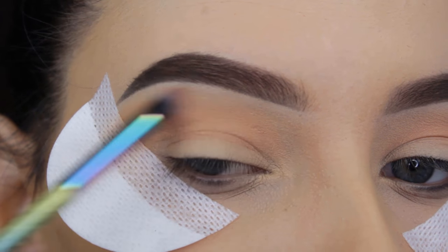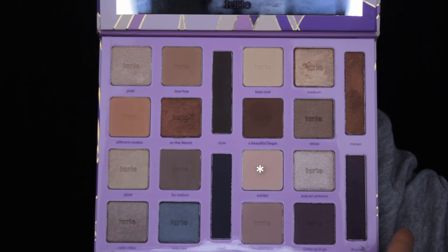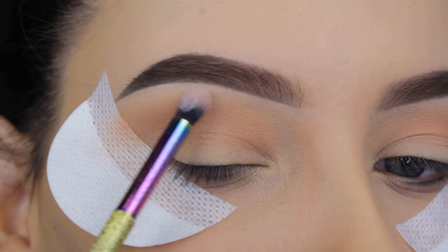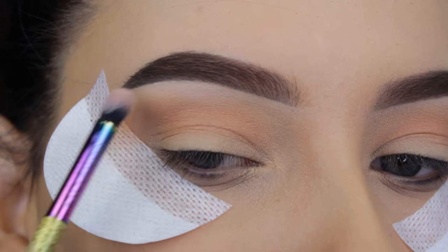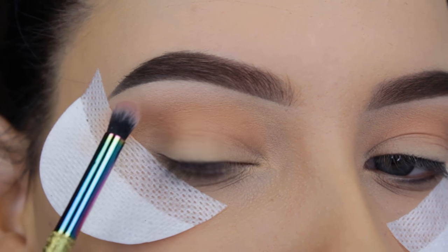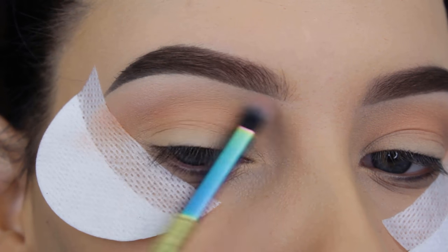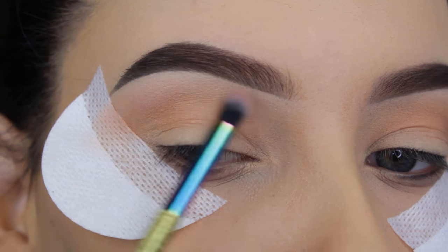I'm going all the way from the inner corner to the outer corner in my crease. Now I'm going to use this light shade — it looks slightly darker in the video than in person — to highlight my brow bone. It also blends in the transition shade, which makes those two eyeshadows blend very nicely together.